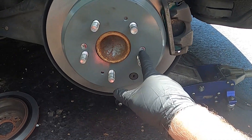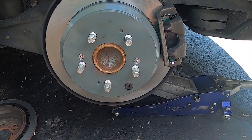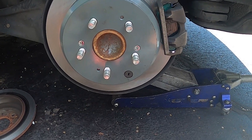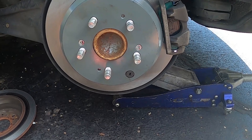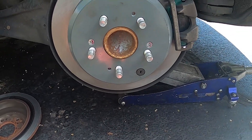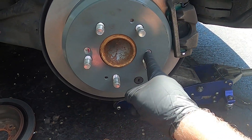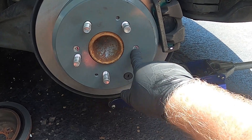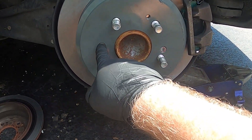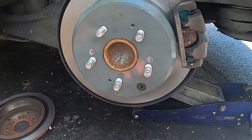There's also a screw punch — impact driver, sorry — that'll take those off that are really stubborn. And if that doesn't work, if someone's already tried to take them off and they've rounded out, you get the drill and take the heads off, then the rotor will come out. But that's for another video.